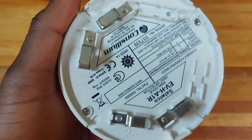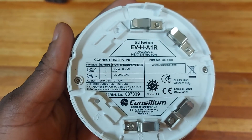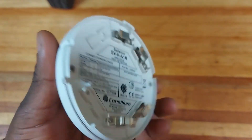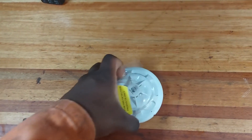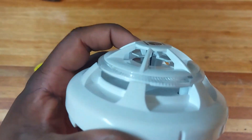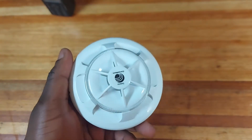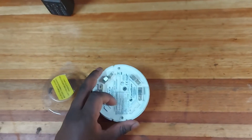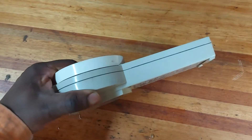Hi guys, today we're gonna be discussing Consilium fire detectors — how to program them. I'm holding in my hand an analog heat detector. You can see it is a brand new unit, coming out of the box. If you look at it from the side, you'll see a black wick inside — that's the heat sensor. This is an analog heat detector.